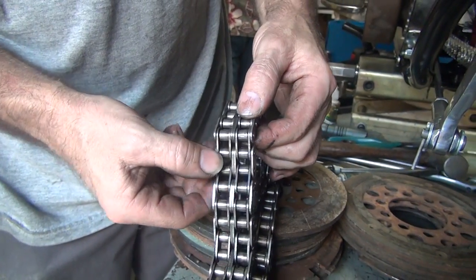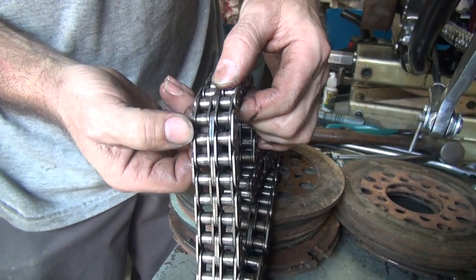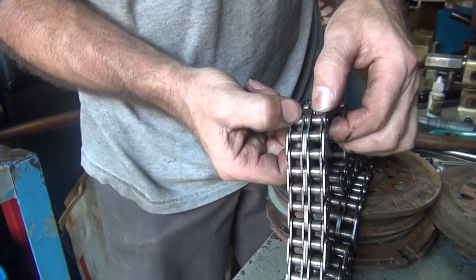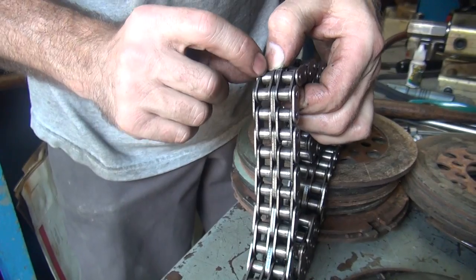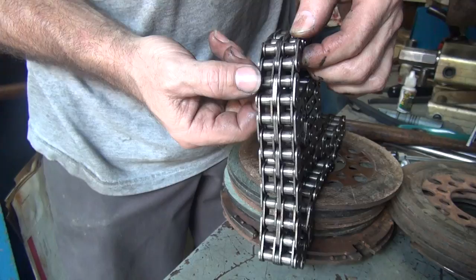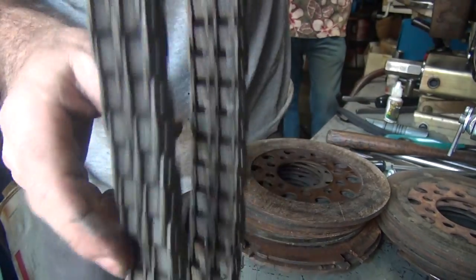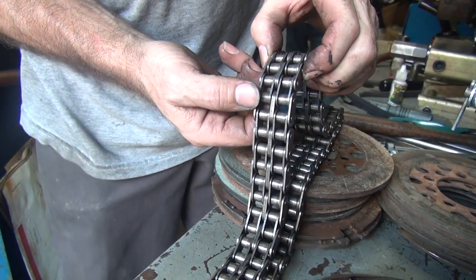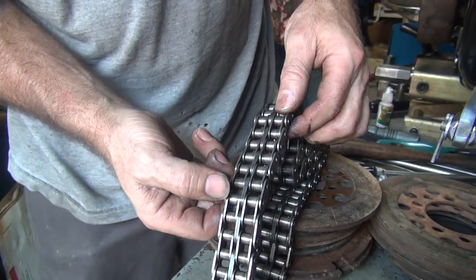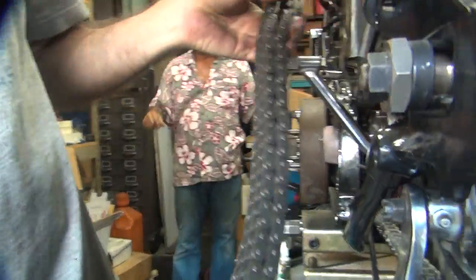Did you hear that, Dan? Yeah, some more split rollers. There's a lot of split rollers in there. Maybe they're supposed to be like that. Well, there are some that are not split though, so they wouldn't be mixing them, would they? No, I think you're missing it — they're split rollers, they're all split. Some of these are not split. This one here is a cheap chain with split rollers — got it at the swap meet cheap. But they're not broken yet, so they're still decent.